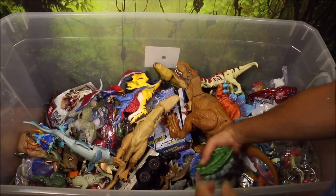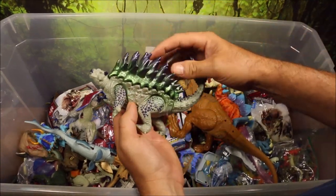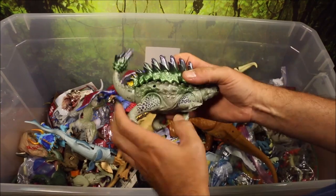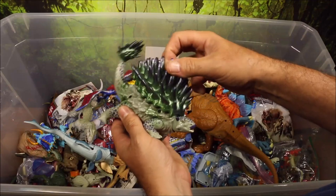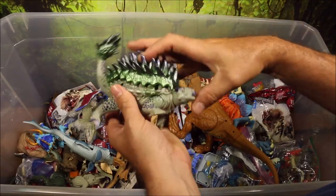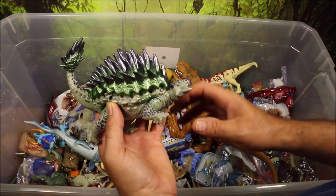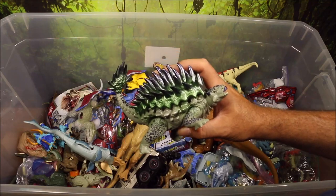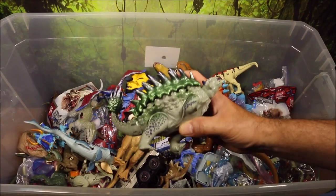Moving on, they made a cool armored Ankylosaurus. I do like this guy. He's got all the exposed screw holes, like the other guys. If you watched my 50-gallon box unboxing of the Jurassic World 2 Fallen Kingdom toys, you will see they do not have the screw holes — much more realistic, better sound.